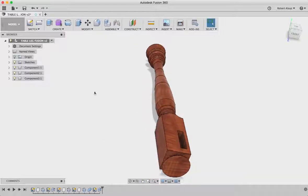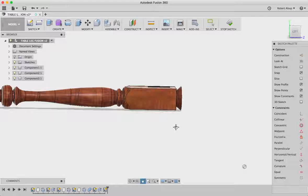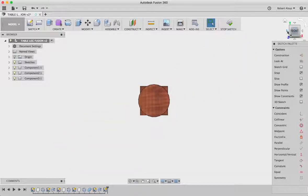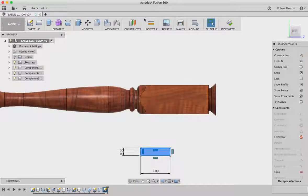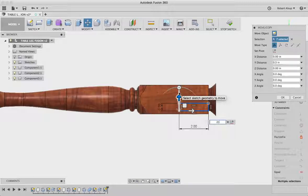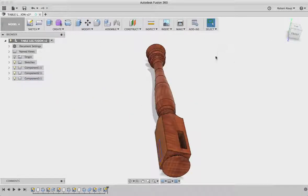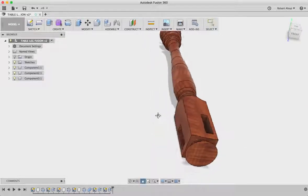I want another mortise over here. So we'll do sketch, create sketch, select that surface. We're going to do a rectangle — 2 by 0.5. I usually draw it out in space. I'll tell it to move from this point to that corner, then move it up 0.25 and over minus 0.5. We'll hit Q for push-pull — minus 0.75. And there's our leg. That's how you put the mortises in. Let's look at it under render — it looks pretty darn good. That's what our leg should look like when it comes off the machine.